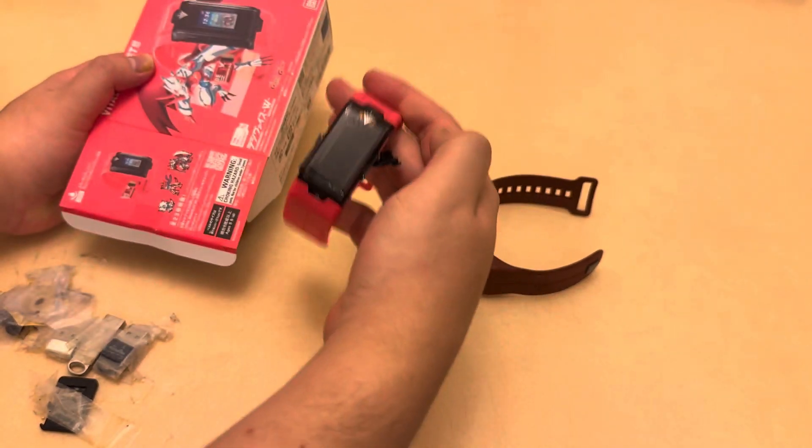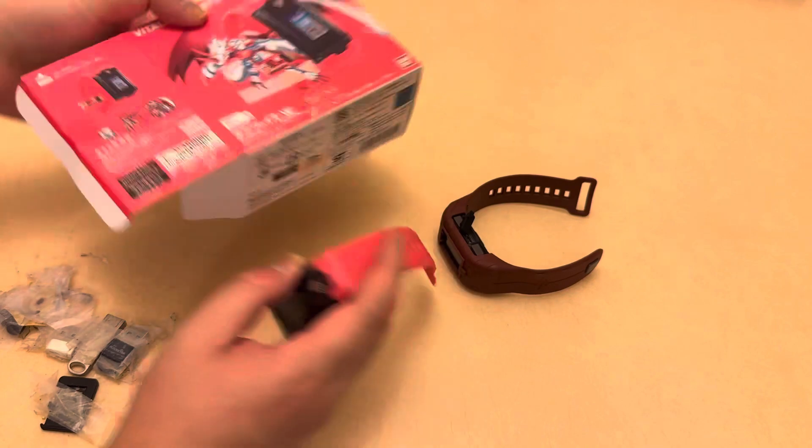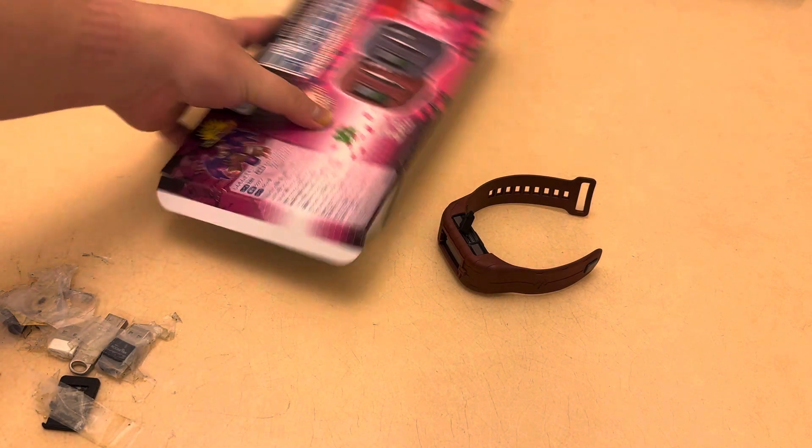The second one is the Gunman version — we call it that in Hong Kong. This one comes with a pink color bracelet and, of course, a Gunman dim card. And finally, the one that we are all waiting for: the Premium Bandai version.